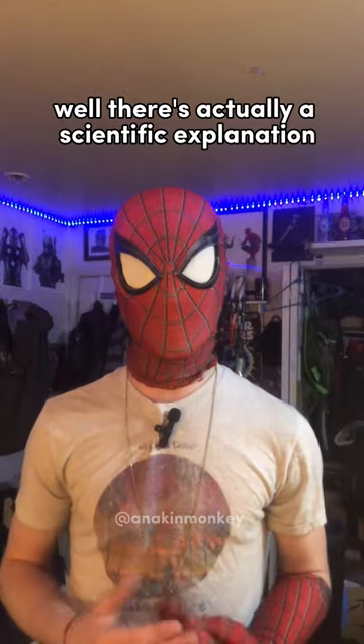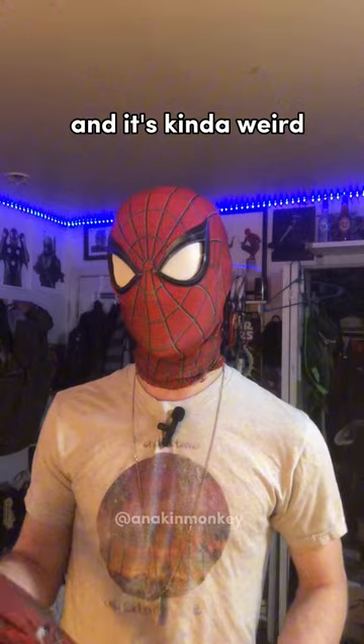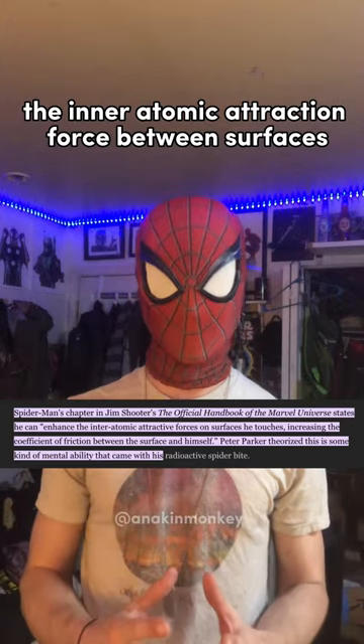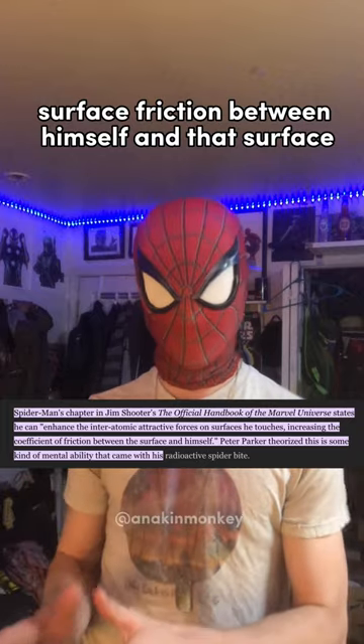Well, there's actually a scientific explanation as to how Spider-Man can stick to any surface, and it's kind of weird. He has the ability to enhance the inter-atomic attraction force between surfaces, and that increases the coefficient of surface friction between himself and that surface.